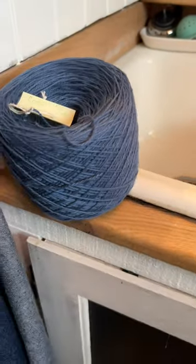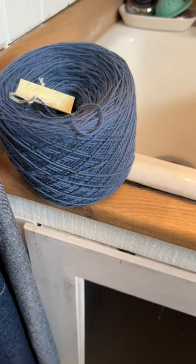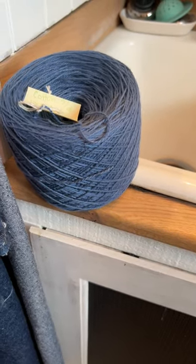This one I dyed with Rit Dye — washed it, spun it, it bled. I added three caps, same amount of water, and it instantly stopped bleeding.